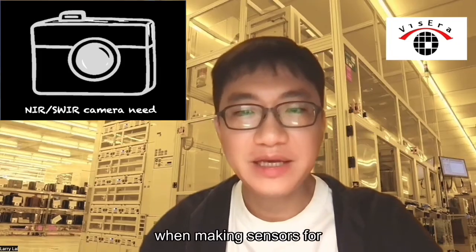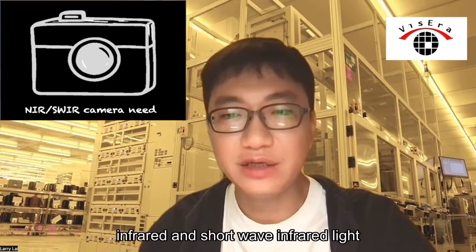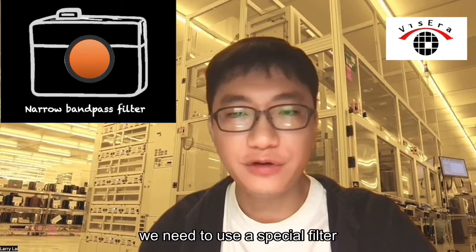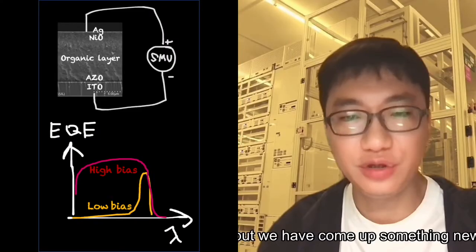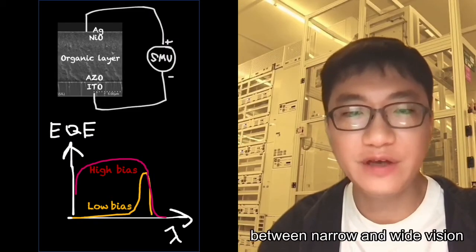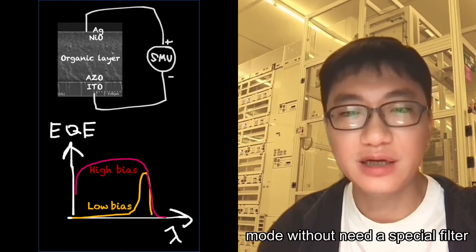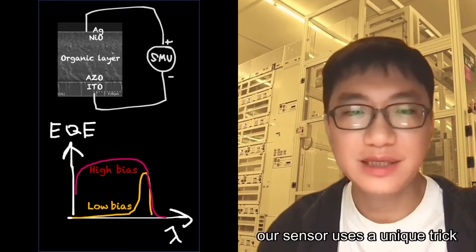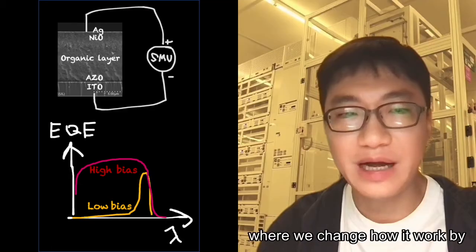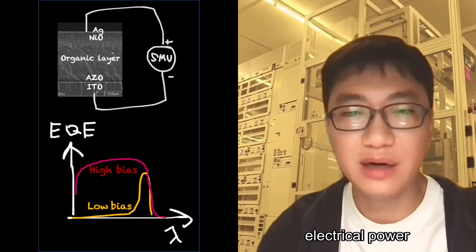In the past, for making sensors for near-infrared and short-wave infrared light, we needed to use a spatial filter to reduce the amount of light. But we have come up with something new. We made a sensor that can switch between narrow and wide vision mode without needing a spatial filter. Our sensor uses a unique mechanism where we change how it works by applying different amounts of electrical bias.